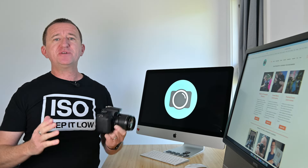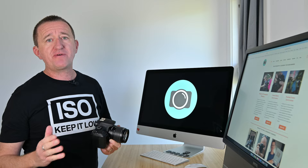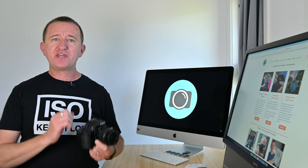If you find that you're getting frustrated because you're taking photos and your images are out of focus and blurry, then stick around because in this week's video I want to share with you some really cool tips to help you get sharper images.